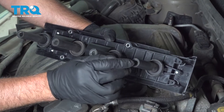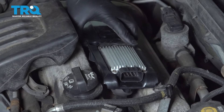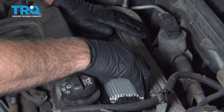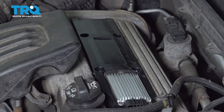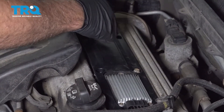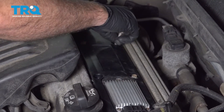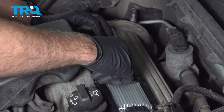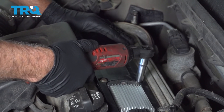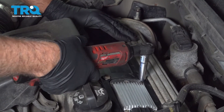If you have some dielectric grease, you want to put a little dab on each one of those boots, and then slide it into position. Press it all the way down, take the bolts and get those started. Snug these down — not too tight.